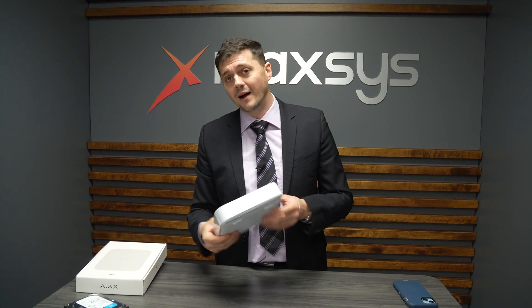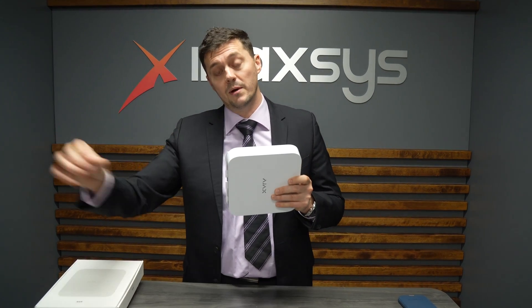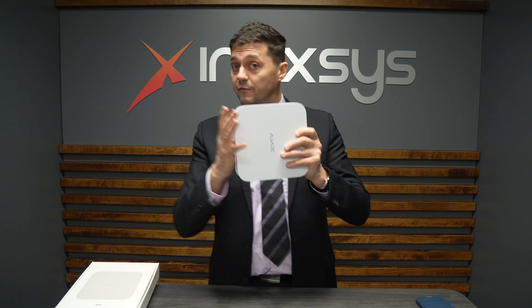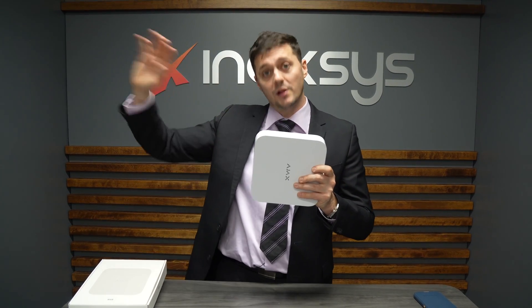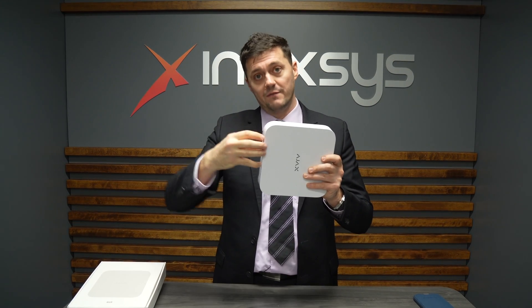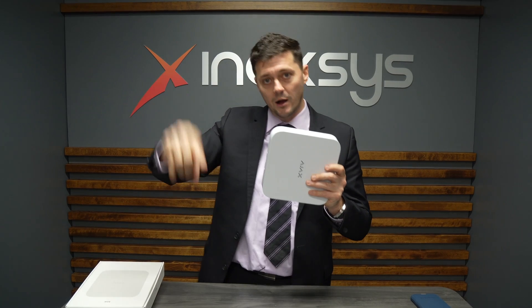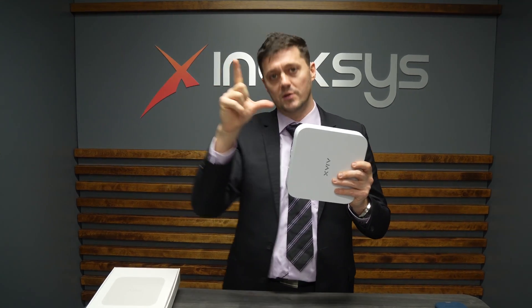That's how we get all of this to talk, because unlike the other Ajax products, the NVR doesn't speak directly to the hub. The NVR itself is a self-contained unit. It connects out to the Ajax cloud, and by connecting it via the app — the NVR to the hub — that's how the hub speaks to the Ajax cloud. The NVR speaks to the Ajax cloud and they're connected together.